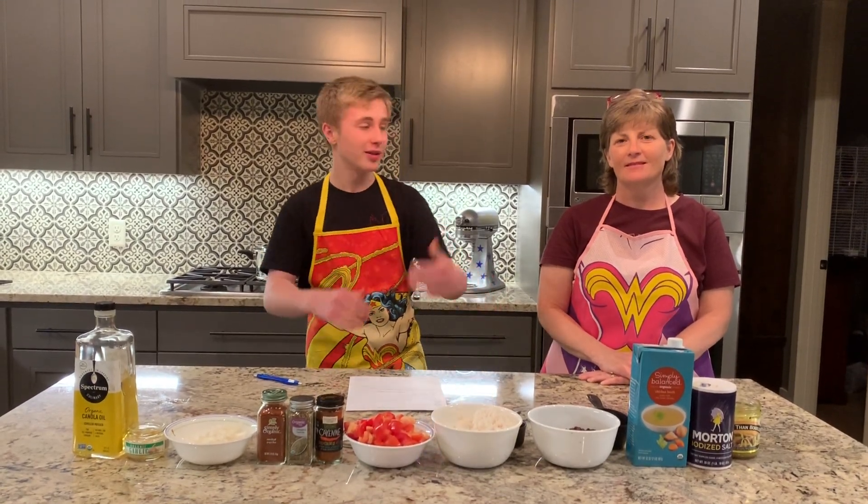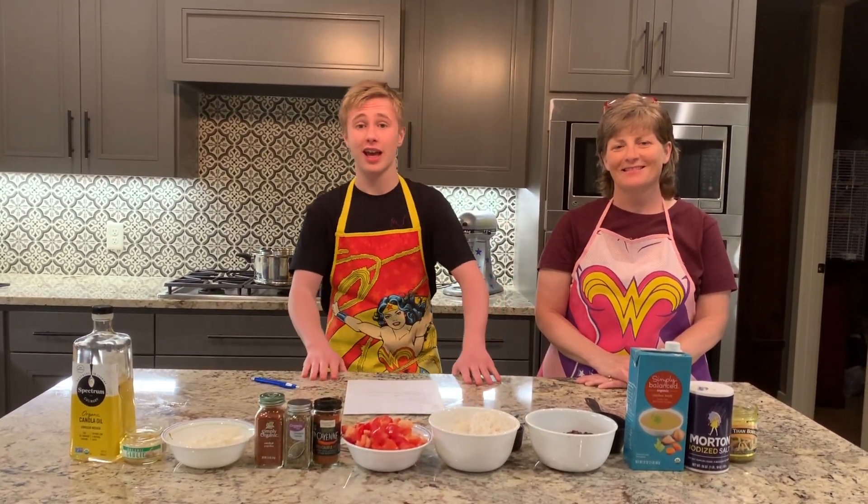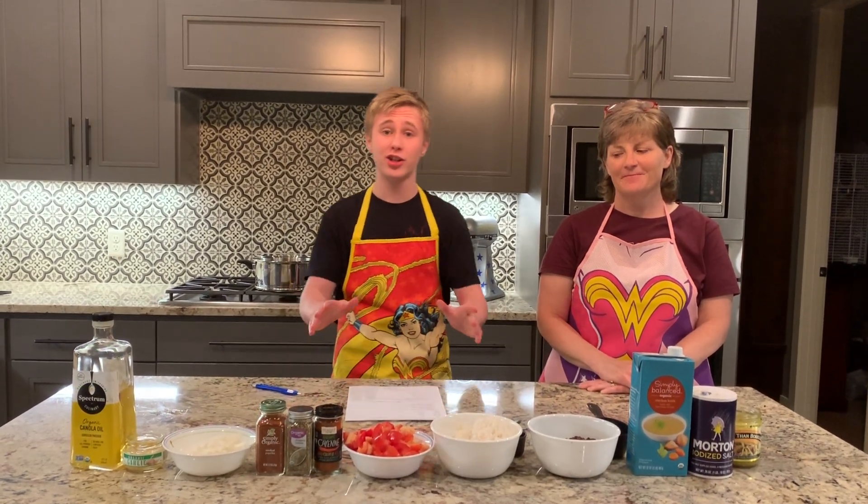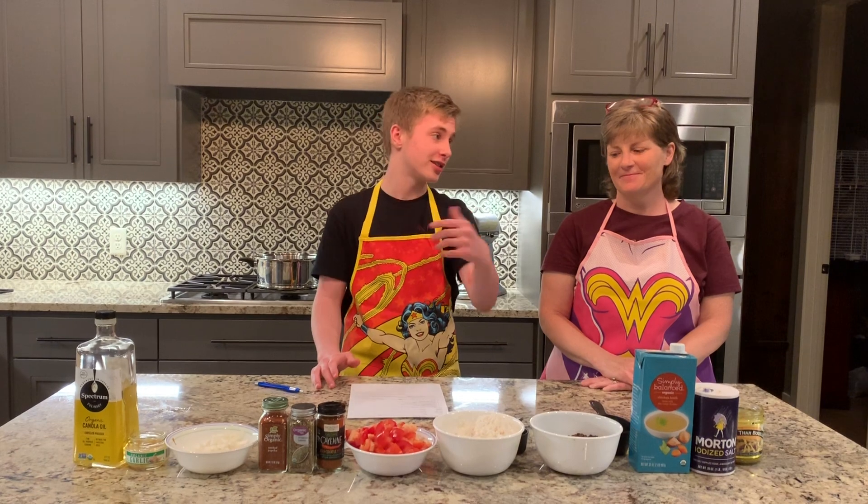What's up ladies and gentlemen? I'm Gabe Humboldt. This is my sous chef Vicky Humboldt. And this is Gabe the Babe Cooks Like a Boss. Today on the show, I'm making African beans and rice with my sous chef.